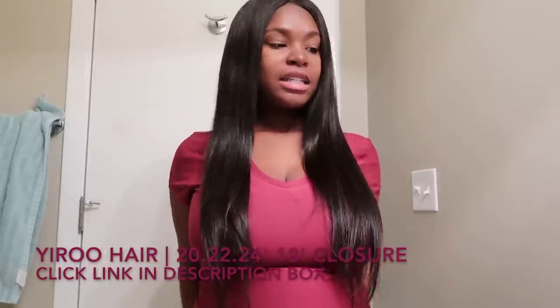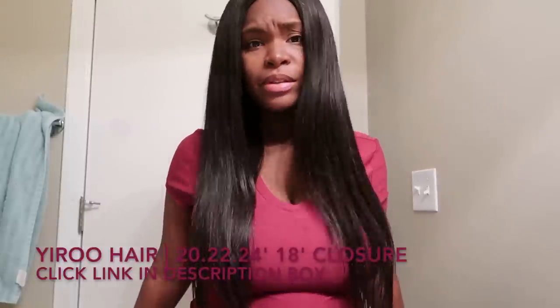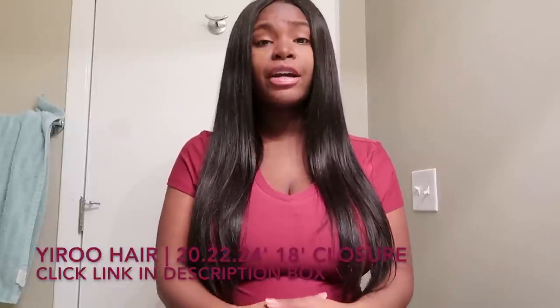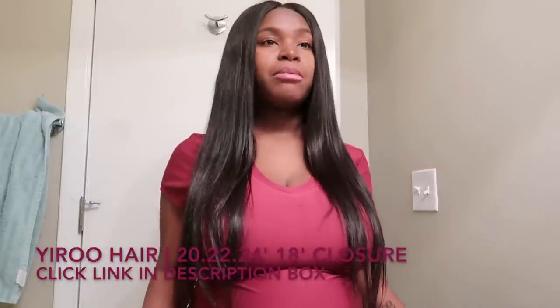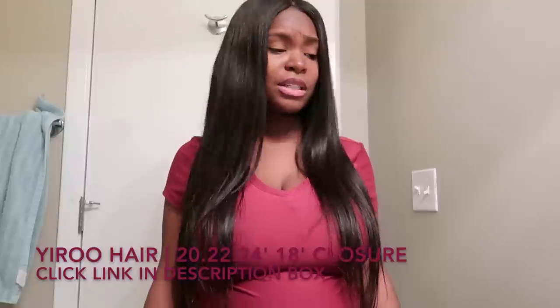This hair is 100% virgin human hair. The prices are very reasonable and I would totally recommend Yiru Hair to anyone looking for good quality hair at a reasonable price. Yiru Hair will not upset you or disappoint you.